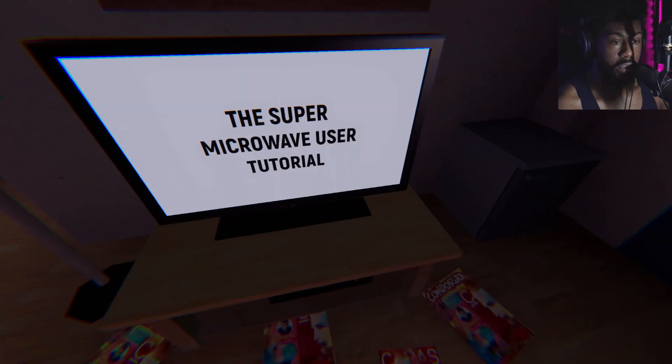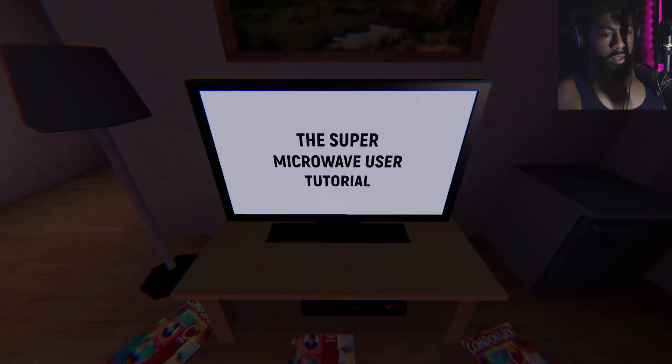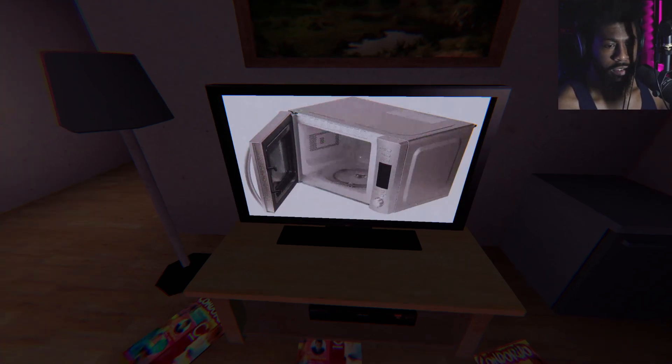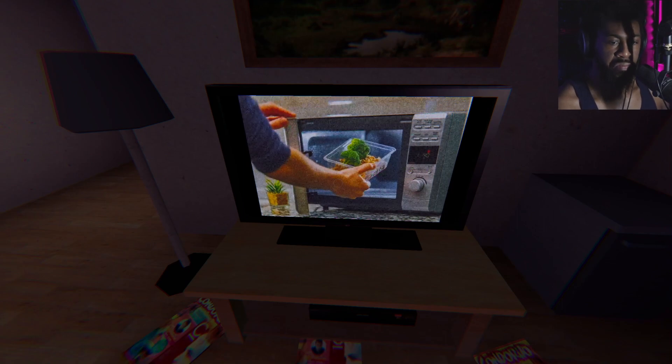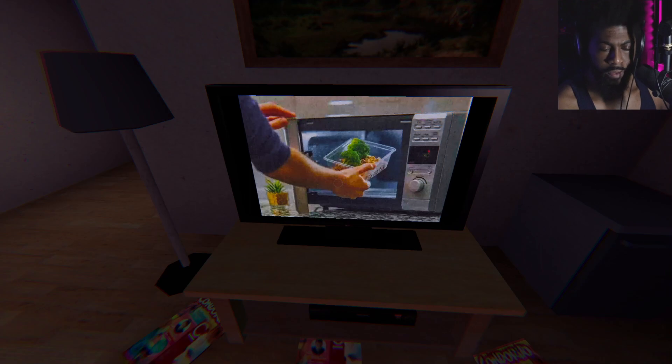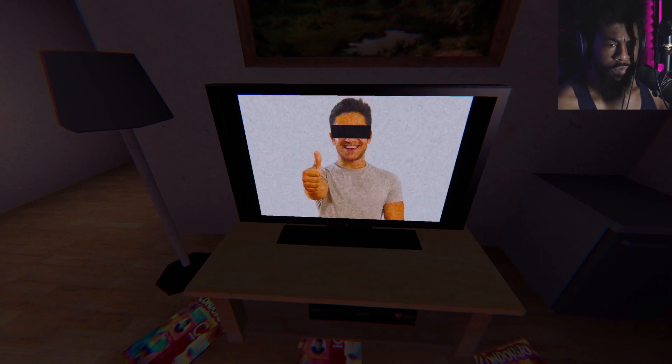In this tutorial you will learn how to use your new super microwave. First of all, open your super microwave's door and put your food into the super microwave. Then close the door and wait a little — taking some notes. Next, when the super microwave is doing its job, you can ingest the food and enjoy. Sweet.